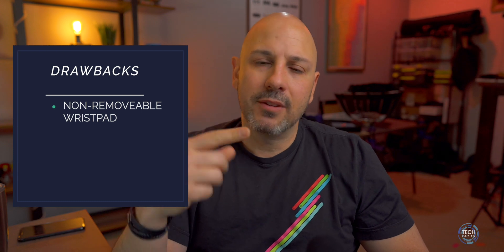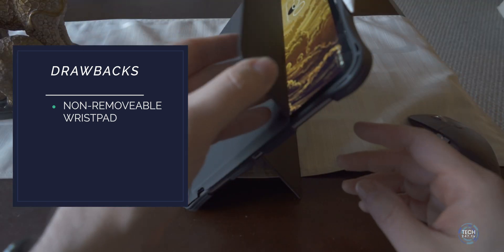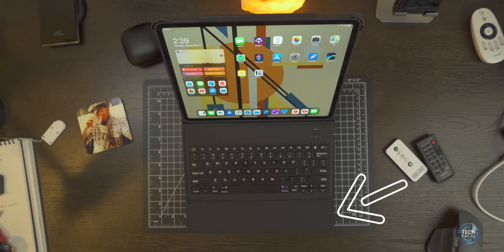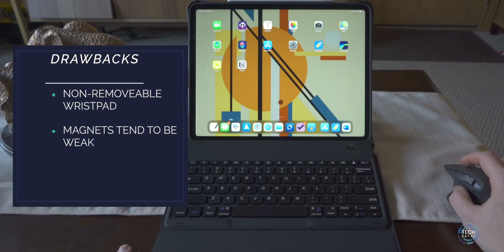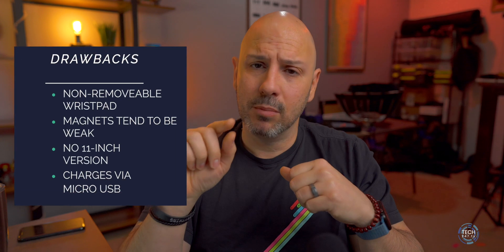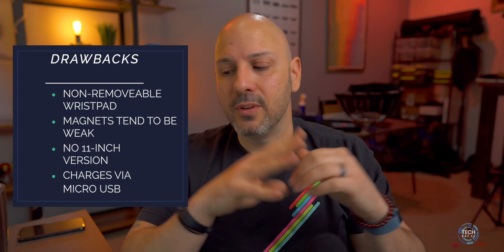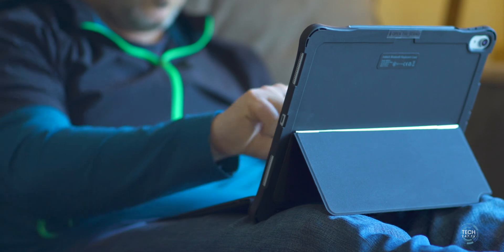There are four drawbacks to the KB02010. First, the wrist pad on the front of the iPad doesn't come off and can't be removed — some people might not care, but I wish it wasn't there. Second, the magnets on the keyboard that hold it closed during transport tend to not be as strong as they could be. Third, this keyboard is not available for the 11-inch iPad Pro, so if you have an 11-inch, you're out of luck. Fourth, the charging port is micro USB, meaning you have to carry another cable — not a deal breaker but worth noting.